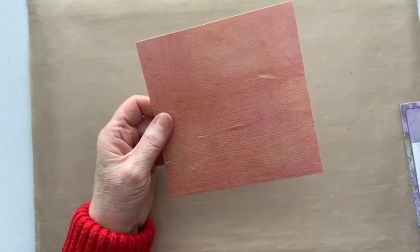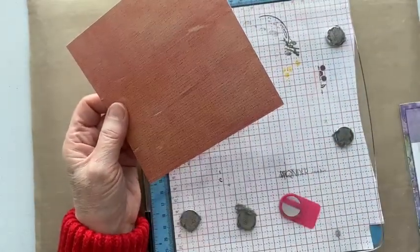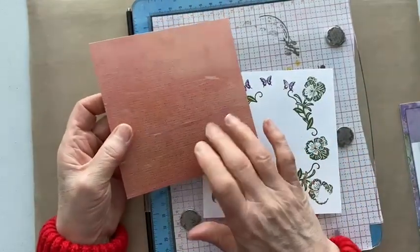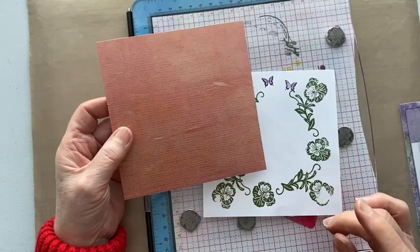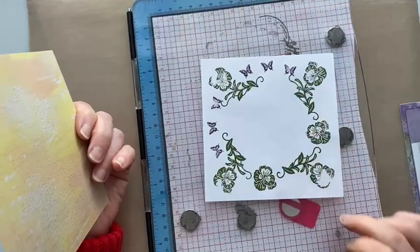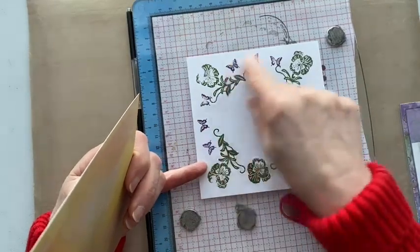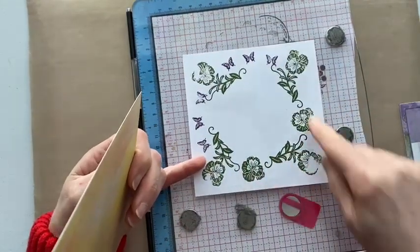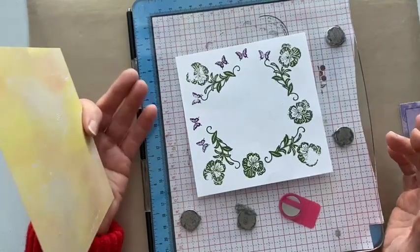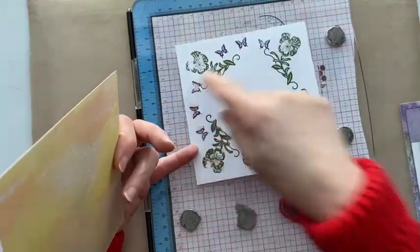I've actually trimmed it down to five by five because I was using my Mum and Mates Tape Mate. I have a little plan and I'd suggest you do this rather than going directly to one of your papers you don't want to ruin — do a bit of a plan. It doesn't matter what your stamping's like. I was deciding whether I wanted butterflies around the outside or extra pansies, and I'm going to go for the pansy.